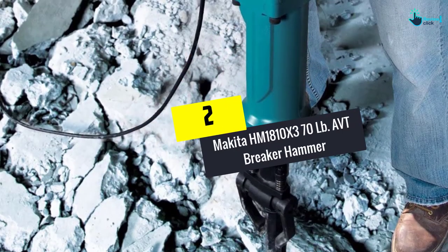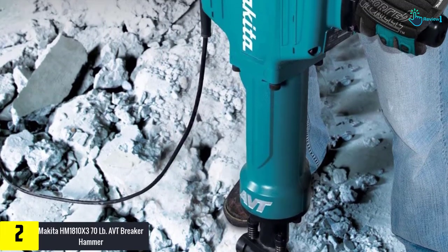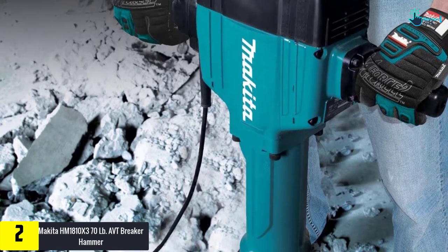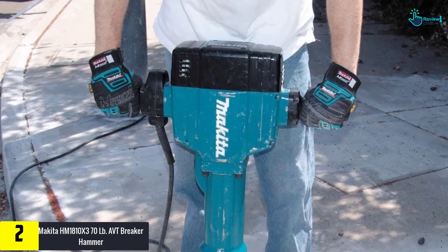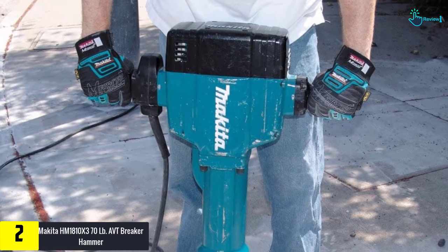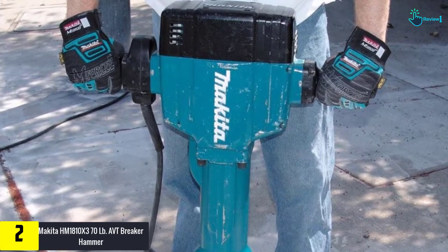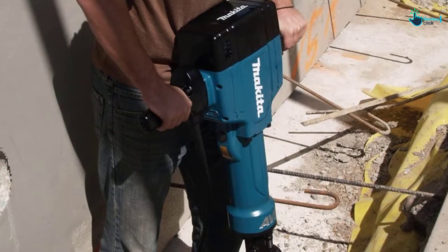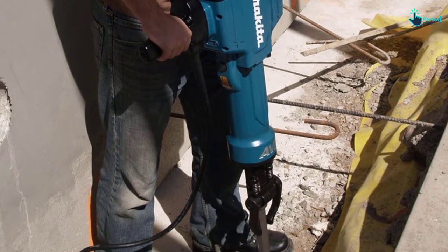At number 2, we have the Makita HM1810X3 70LB AVT Breaker Hammer. This AVT breaker hammer from Makita is suitable to handle the most challenging applications, which is why this equipment is used extensively for different applications. Implemented by Anti-Vibration Technology (AVT), it is essentially an internal counterbalance mechanism that decreases vibration and applies more impact energy over the work surface.